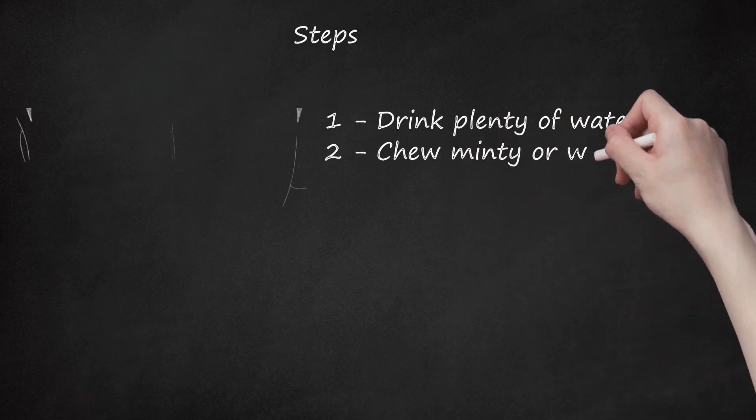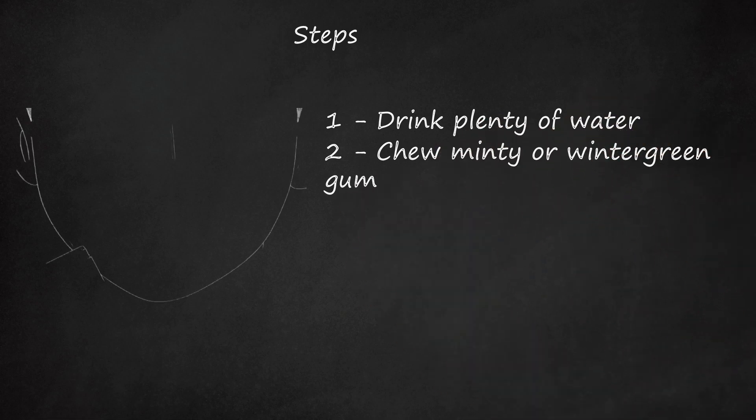Step 2: Chew Minty or Wintergreen Gum. Not only will the cooling sensation in your mouth provide temporary relief, but the act of chewing can keep you awake instead of dozing off.